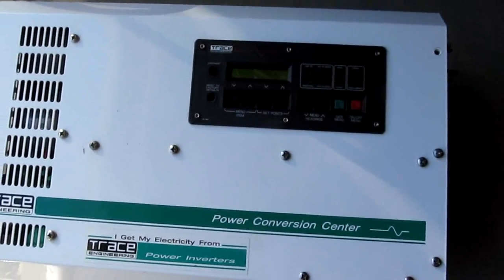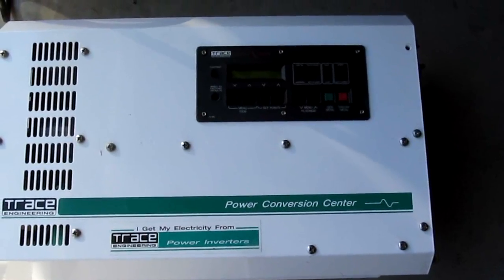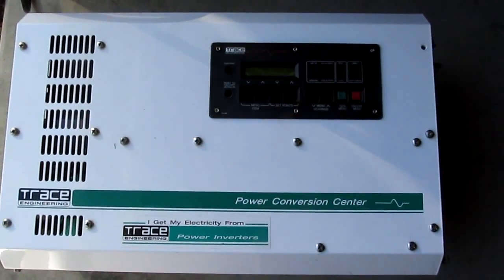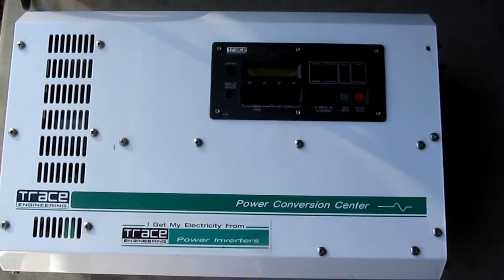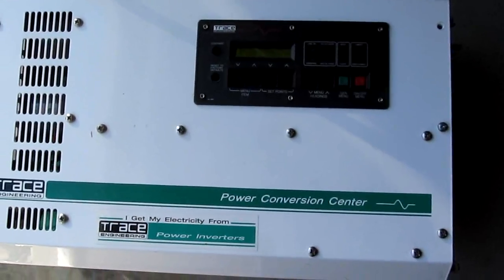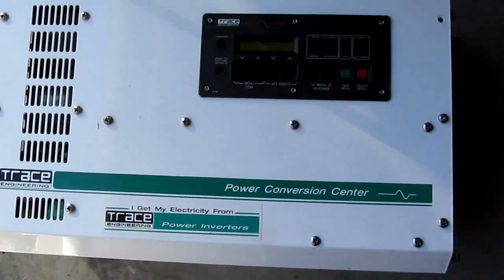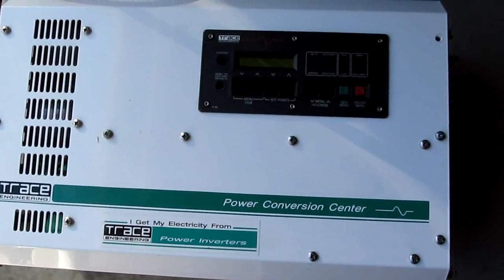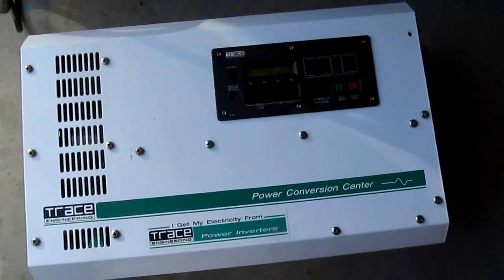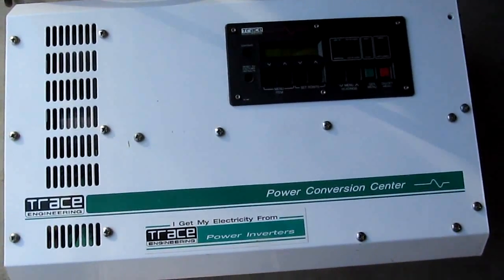Hi folks, today I have a chance to test this Trace pure sine wave inverter and I thought I would do a short review and overview. This particular one is model number SW 4048.